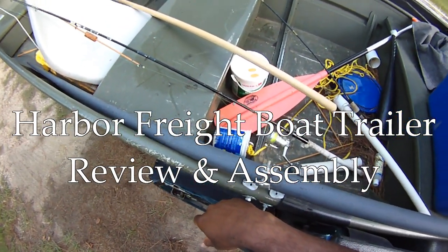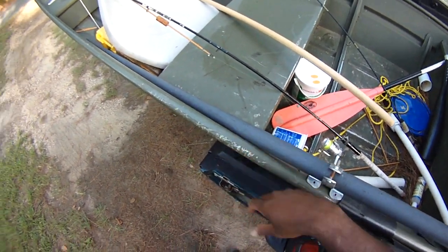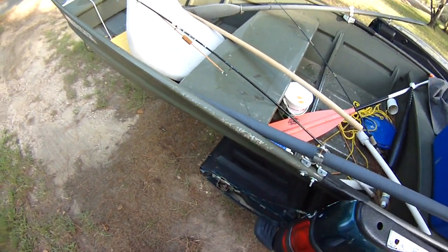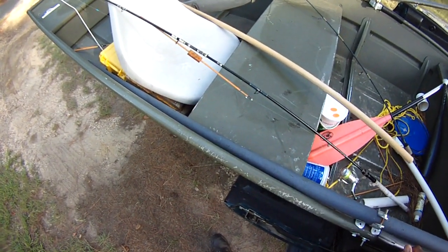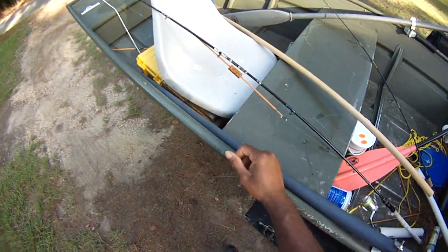Hey everybody, Damon at Black Warrior Lures. We're getting a new boat trailer. It's a fairly lightweight boat, just a 12-foot Jon boat, but it's just too heavy and too awkward for my back. So we're finally going to get a trailer. We got the Harbor Freight boat trailer — it's great for little boats like this. Let's go over here and I'll show you the kit it comes in.